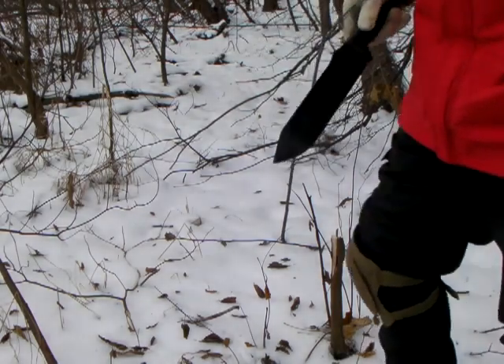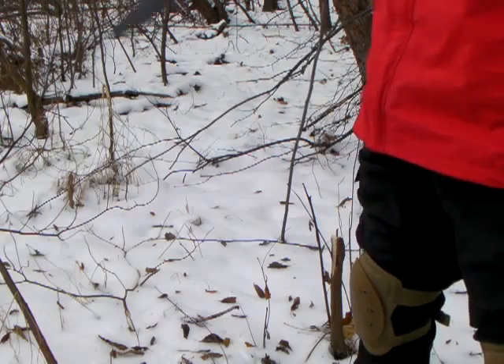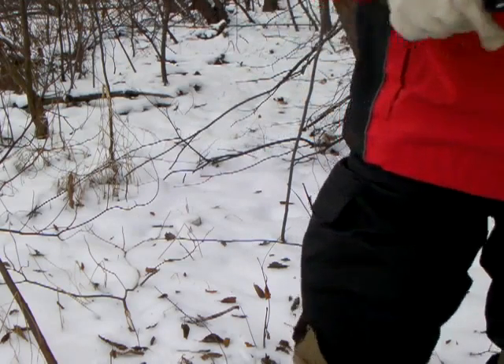I'm trying not to cut down anything live today. That tree was on its way out — it had a little bit of foliage at the top, but it was more or less dead. I don't like impacting anything if I don't have to.